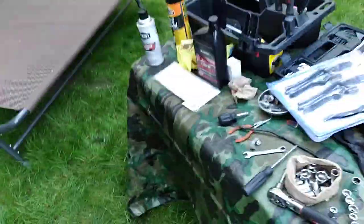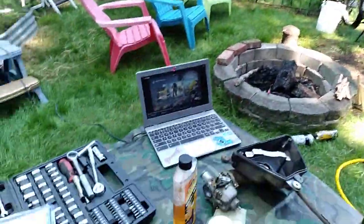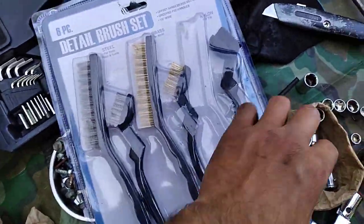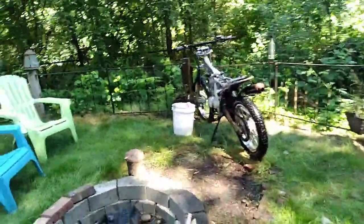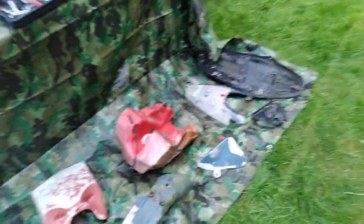Excuse my voice too — I'm sick, got a little bit of a cold, still out here though. I got this detailed brush set, works pretty good. I was using one of the smaller nylon brushes to get in the cracks and whatnot, and just another big brush for everything else.